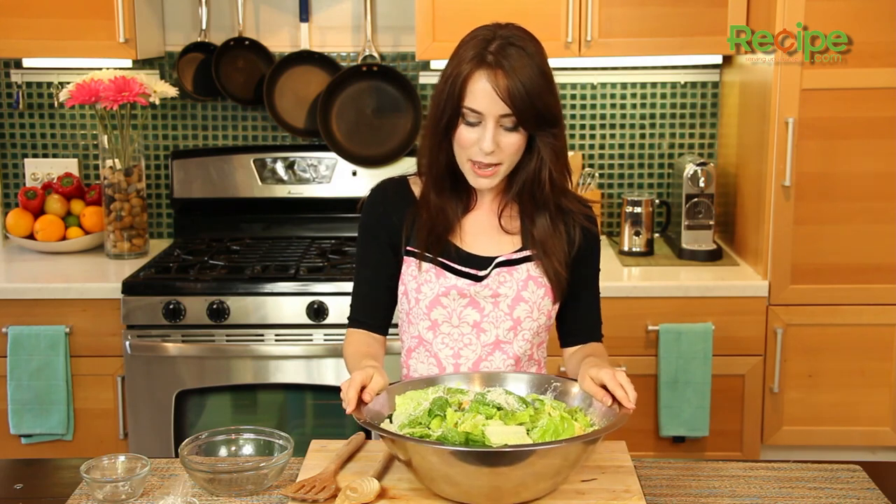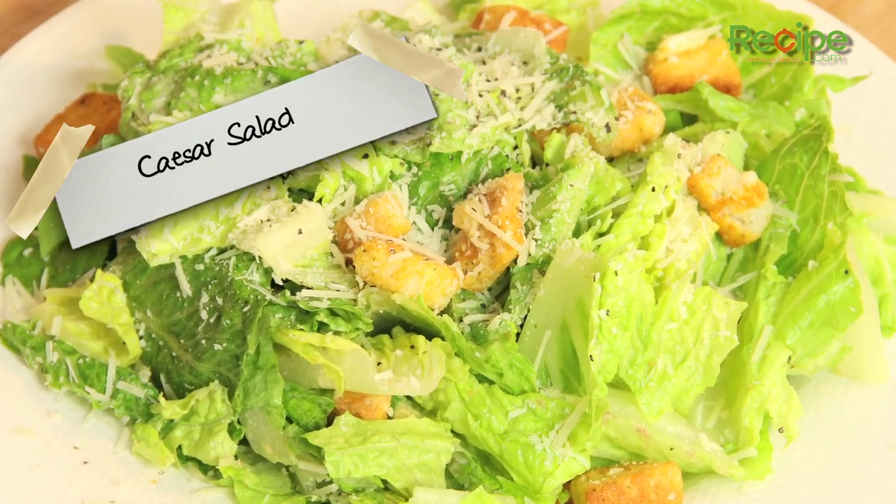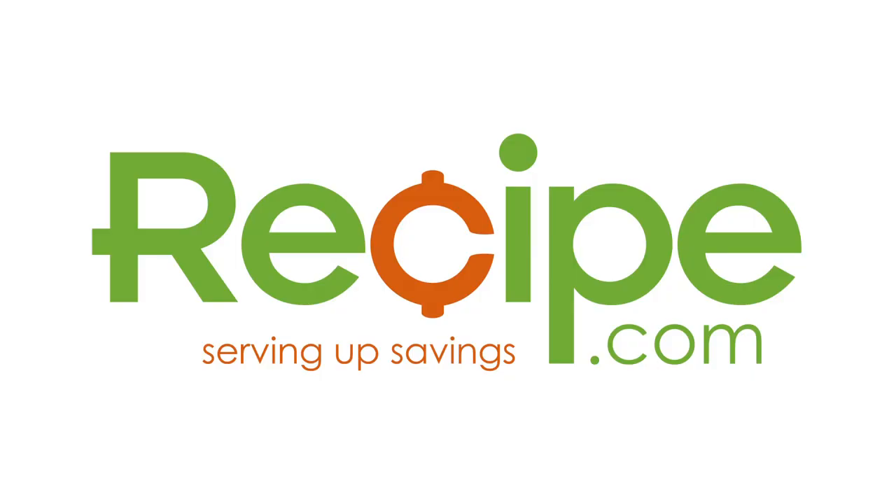And there you go — that's the classic Caesar salad. If you want to make this into a main meal, just add some chicken. Super easy, yummy, and definitely a crowd pleaser. That's how you make Caesar salad. Thanks for watching and for more great recipes and savings, visit us at Recipe.com.